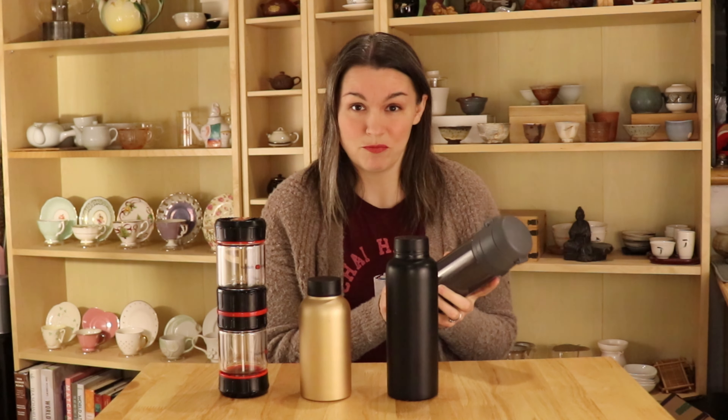Another favorite of mine is the Gong Fu To Go from Crimson Lotus Tea. This gives you the ability to do a modified Gong Fu. I tend to use this a lot if I'm going to my mom's house or a relative's house where I won't be moving around a ton but I'll have access to hot water. I really like that it can be completely disassembled, making it much easier to keep clean. There are glass tubes that screw into the ends, and the middle part is what strains your tea. You twist to open the valve and there's a strainer, though the holes aren't super tiny, so I'd only recommend this for full leaf tea that you would brew Gong Fu style anyway.